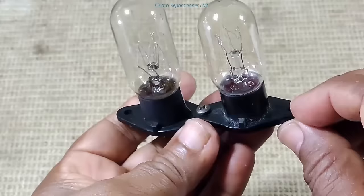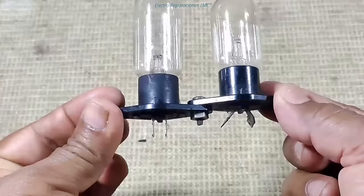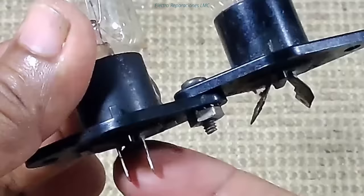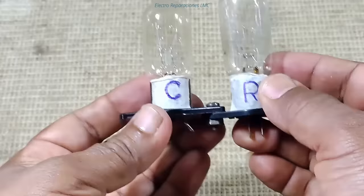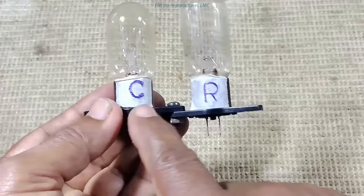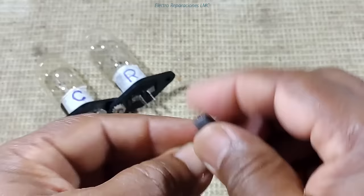Yo escogí estos de microondas porque se facilitan mucho, se prestan más para la conexión y el ensamblaje. Tienen esta base y tienen dos orificios, uno a cada lado, y en uno de esos orificios le puse un tornillo para unir los dos de esta manera, de modo que me quedan los terminales de cada uno por acá. Los marqué con la C de compresor y con la R de resistencia.